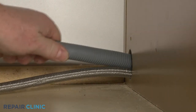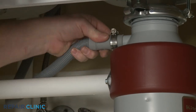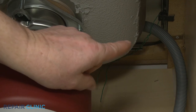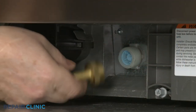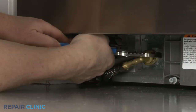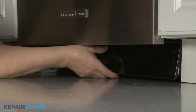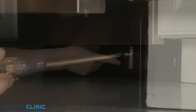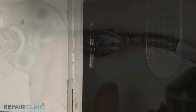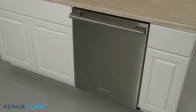Feed the drain hose through the cabinet and connect it to the sink drain or garbage disposer. Make sure the hose is elevated above the connection point. Thread the water supply line elbow fitting onto the inlet valve port and tighten. Re-align the lower access panel and re-thread the screws to secure. Turn the water supply back on as well as the power, and your dishwasher should be ready for use.